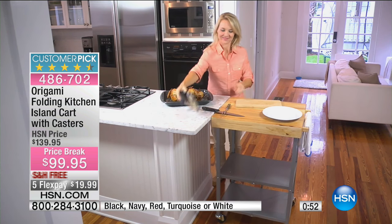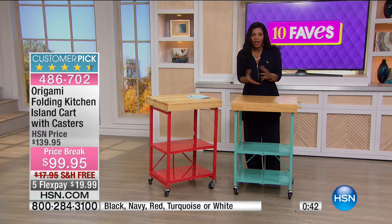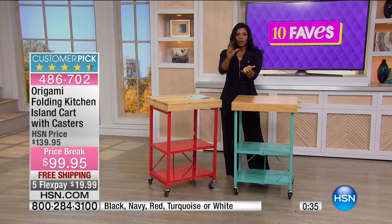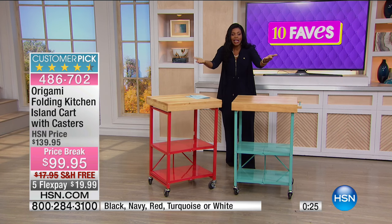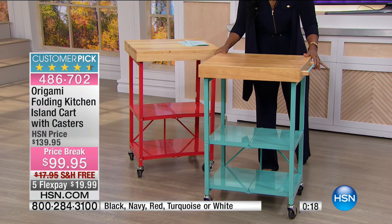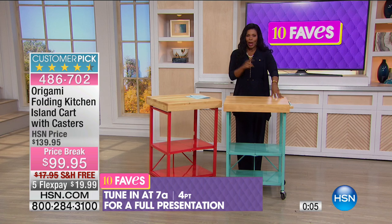Now you can see why these are customer picks on HSN.com — no more struggles trying to make space or make room. Think about the holidays or a big birthday party: when your kid turns 14, how are you going to carry a big cake with all the candles lit? Don't carry it — put it here and roll it in. Whether it's the cake with the birthday candles, the big turkey on the platter, or just the drinks, this could be your bar area. You have workspace and storage space all wrapped up into one, thanks to origami.